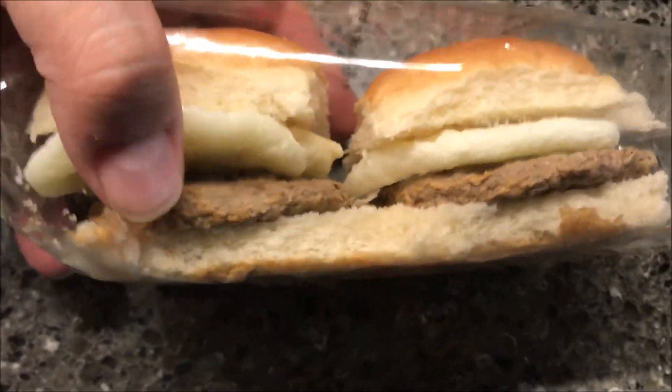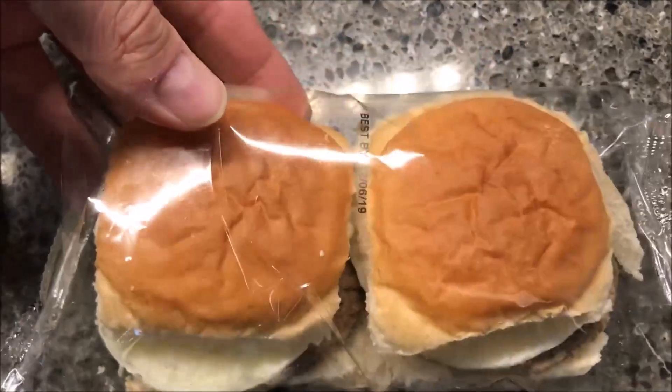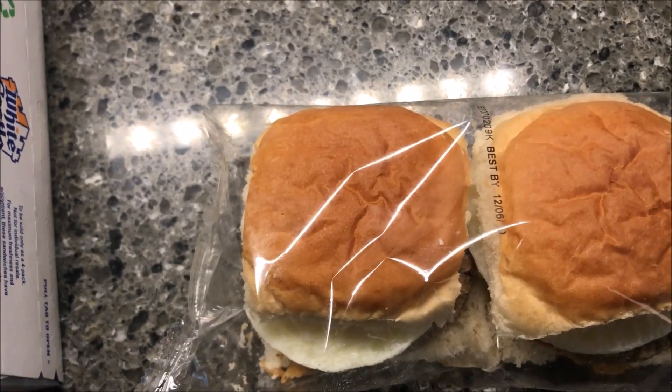This is what they look like — you can see the typical White Castle bread on the bottom, your two turkey sausage patties, the egg, and the buns. I'm going to get these open on a paper plate, wrap them in a paper towel, and put them in the microwave.